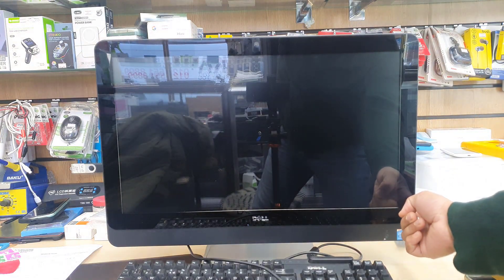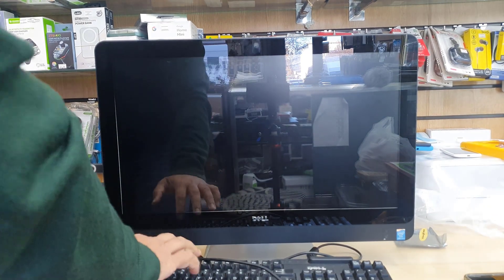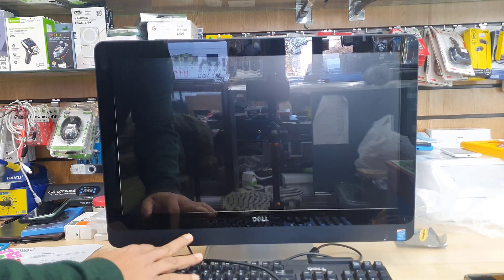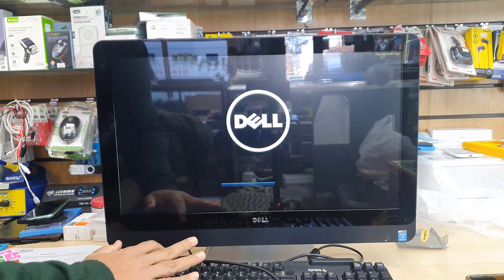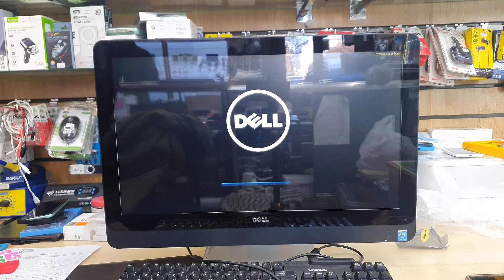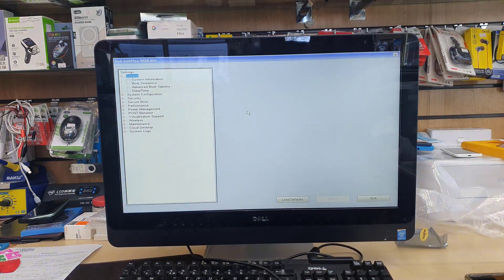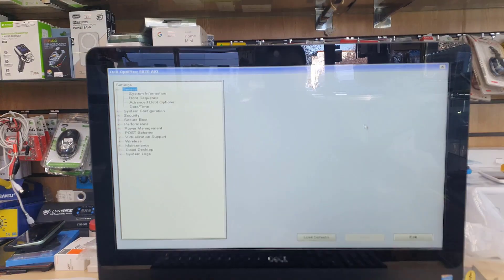First, connect the USB drive, switch off your PC, then switch it back on and keep pressing F2 to get into BIOS. That's the actual BIOS screen — you can see it says Dell Optiplex 9020.